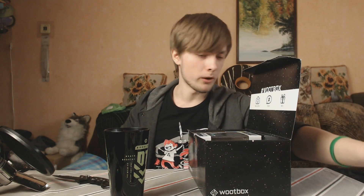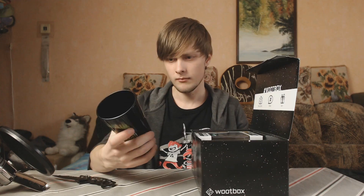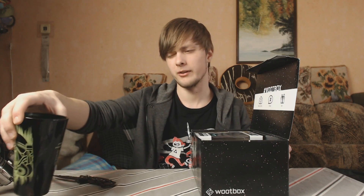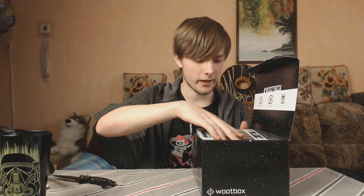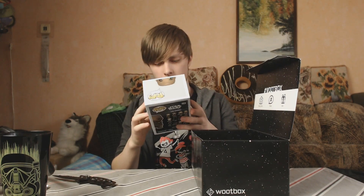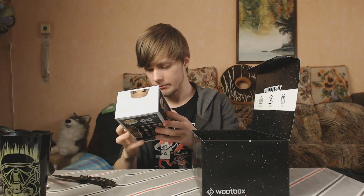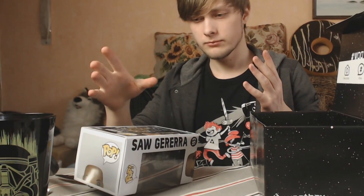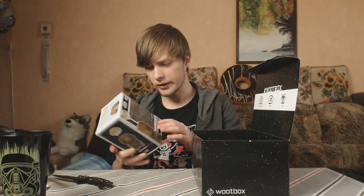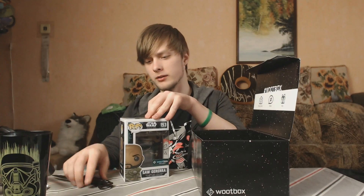I've never had one of these cups that actually react to heat, so I'm pretty stoked about it. I officially have one now. I'm gonna post on Twitter that I'm one of the cool kids. So I'll put it here so you can see it. The next thing we have is a figurine — I think it's a bobblehead. Yep, it is — it's Saw Gerrera.